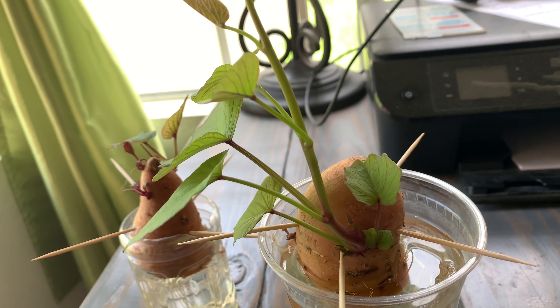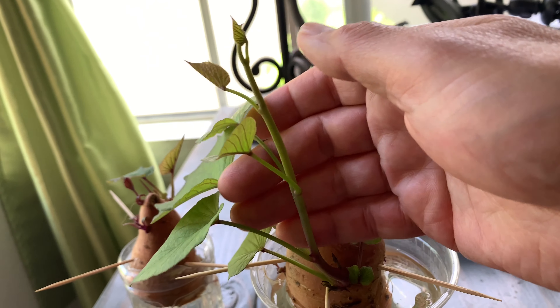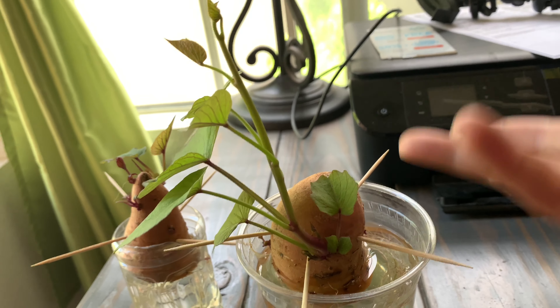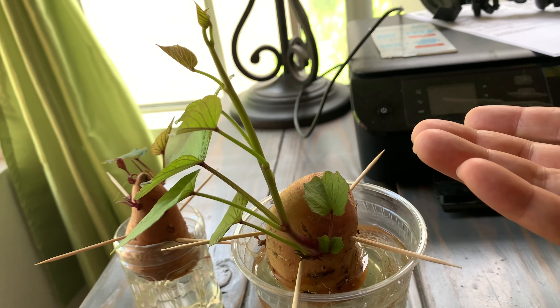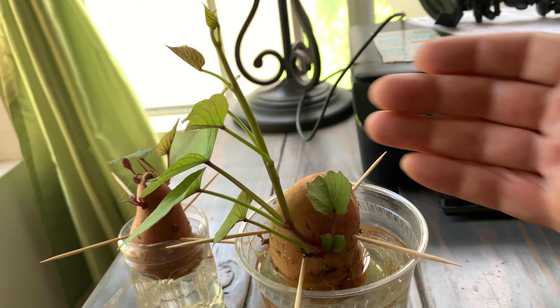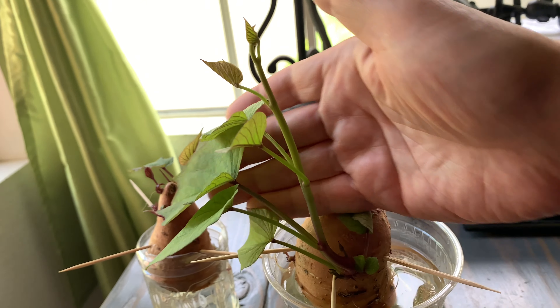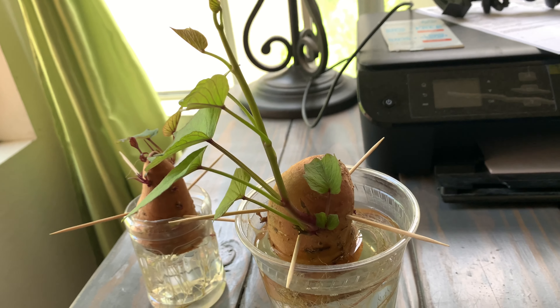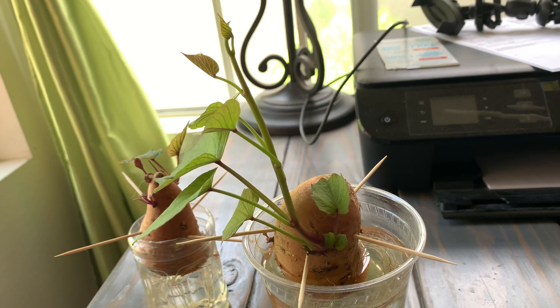I will be growing them pretty soon because you can also harvest the leaves. That's my main thing. Of course if they produce sweet potatoes you can harvest those as well, but I'm going to be using the leaves for salad or stir fry when they get bigger. Let me take you to my garden.